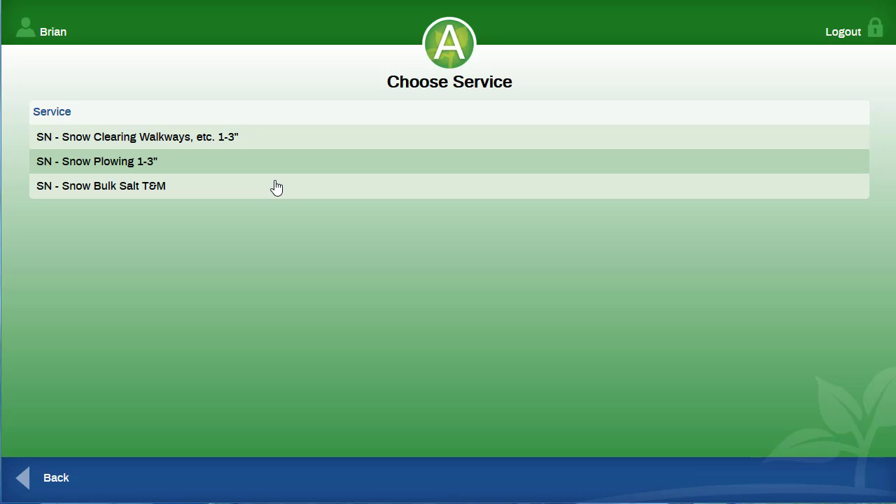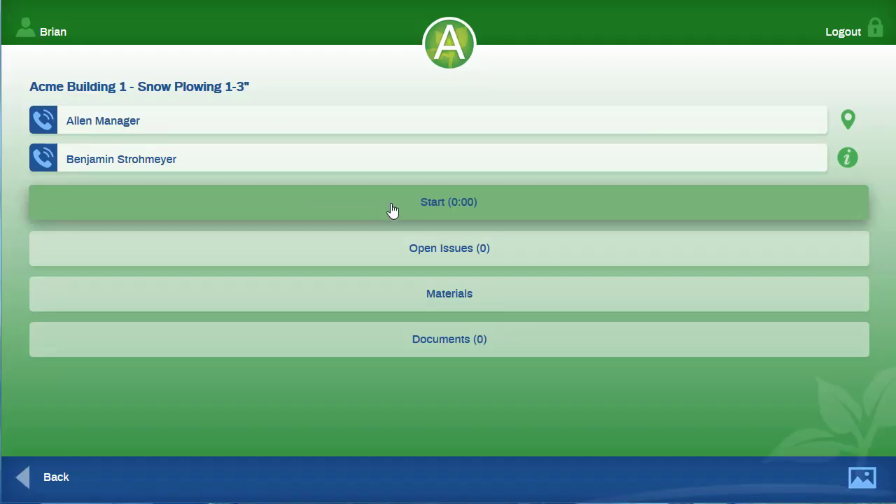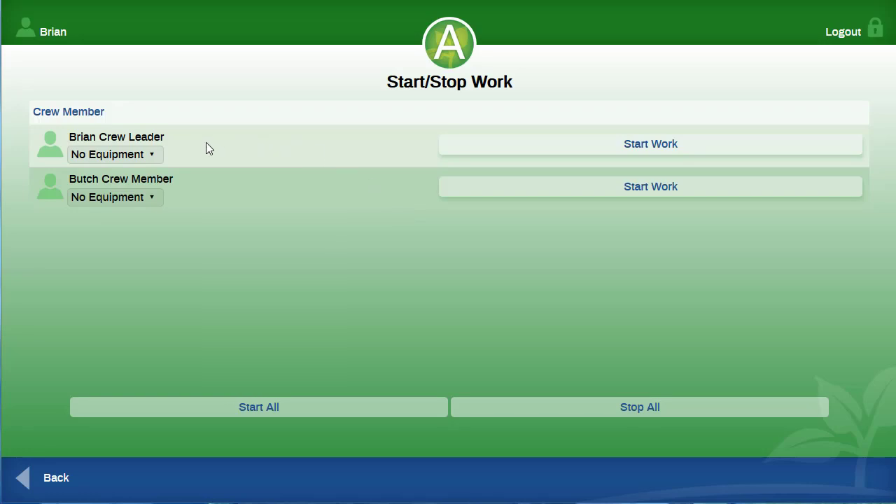All the services that you can do will appear here. You will select the one that is pertinent to the job. You can then press the start button. If you are using any equipment for this service, then you can select it from the drop-down menu. You have the option to start work for just yourself on this service or for everyone on your crew.